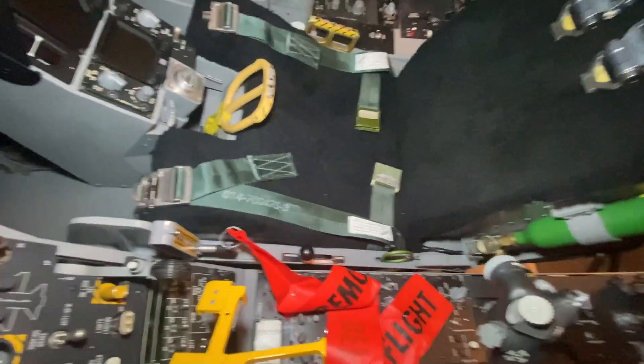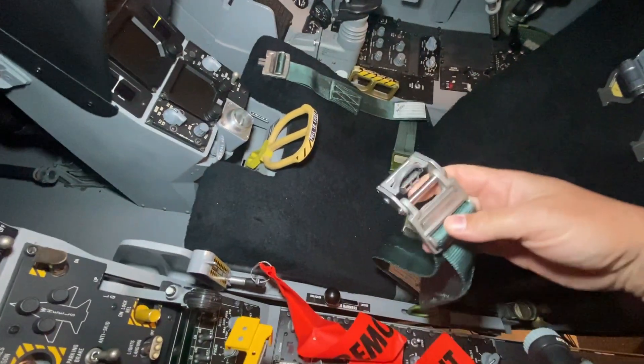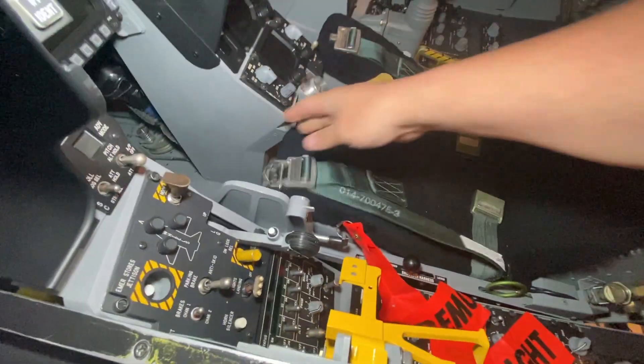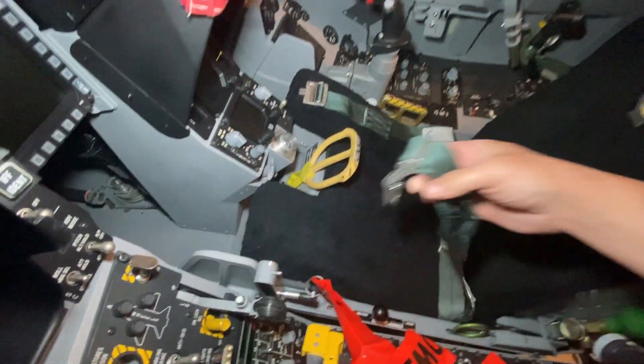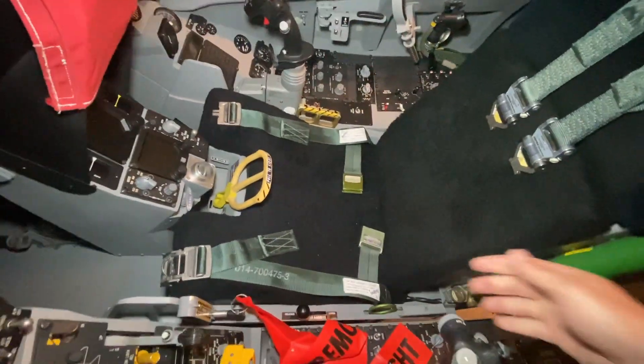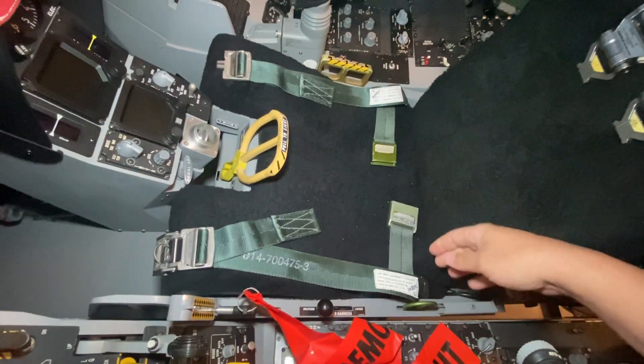The lap belts — I got these brand new in the same trade along with the seat risers. They're attached to the seat pan. Most of the time when I'm flying I'll put these on because otherwise they're just kind of floating around and get in the way. The survival pack straps are also in here and attach to the harness.